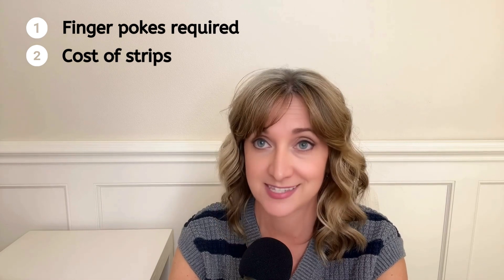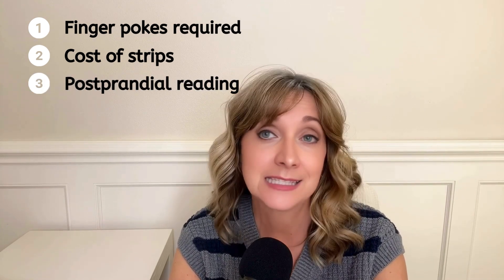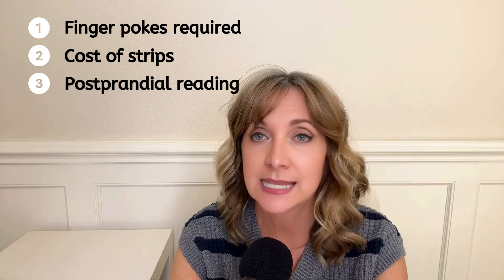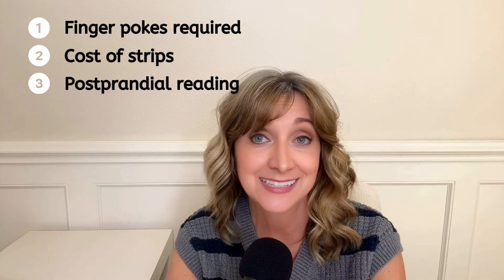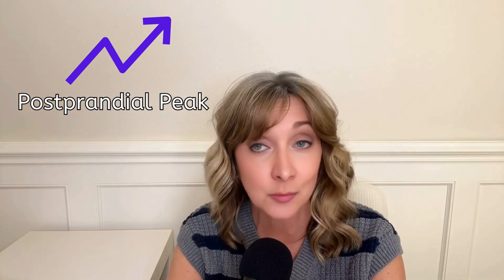Two: the strips can only be used once, and they can be costly depending on which glucometer you use. Three: the biggest disadvantage is that you cannot easily determine your blood sugar level after eating a meal. When you consume food, it takes time for the food to be converted into glucose. Your blood sugar will begin to rise and continue to rise until it reaches a peak — called your postprandial blood glucose peak — which is an important number because it reflects the true effect that a meal has had on your blood sugar. Capturing that measurement with a glucometer is difficult, as you would need to either know exactly when the peak occurs or take multiple measurements, and that wouldn't be fun.